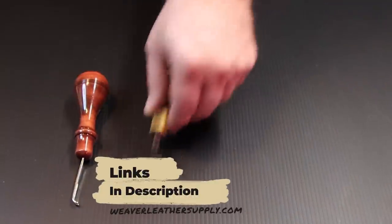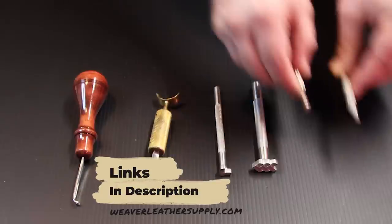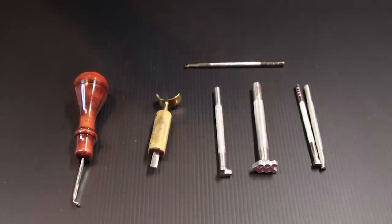Let's take a look at the tools you're going to need for this project: an edge bevel, swivel knife, a border tool, a medium-sized bevel, a matting tool, a maul, some tape, and of course some leather.